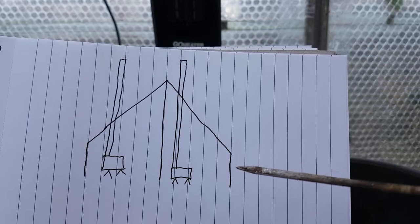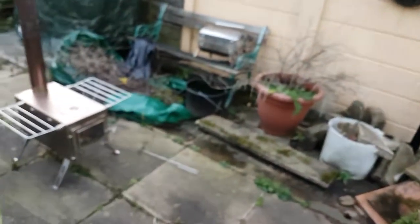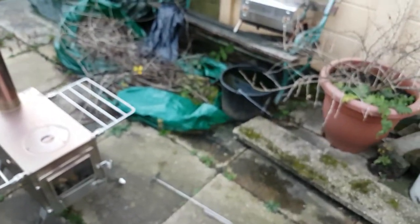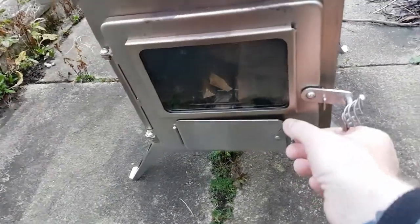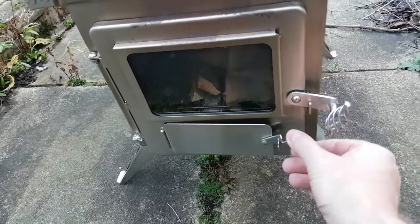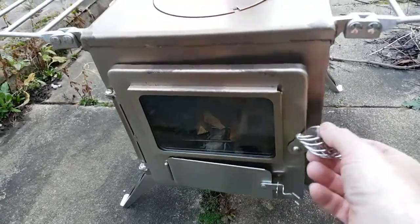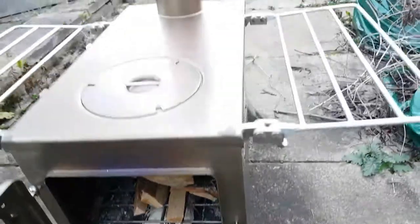Now I'm going to show you the Winnerwell fire and fire it up. While I'm at it I might as well do a bit of charcoal, so just bear with me guys. This is the fire — I fired it up a couple of times. This is the dampener fully open. You've got three positions: fully closed, the first position, and the second — this open one.